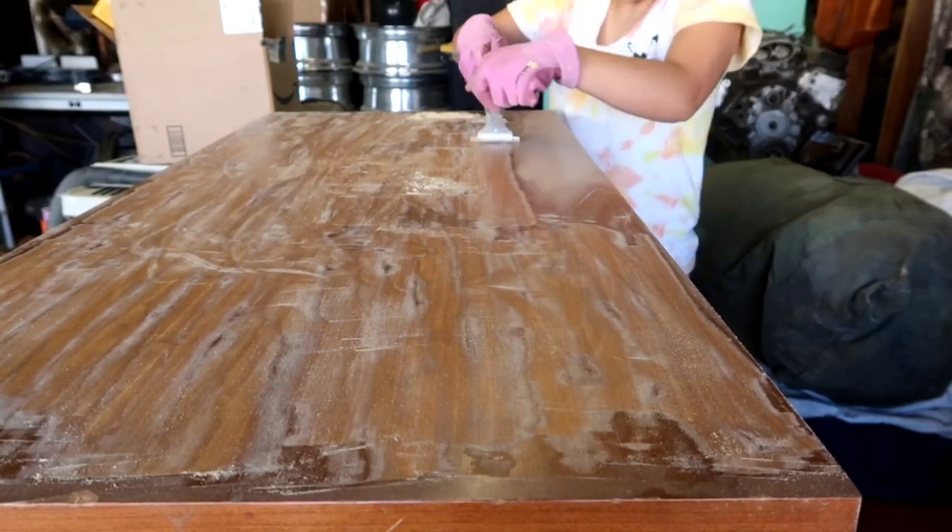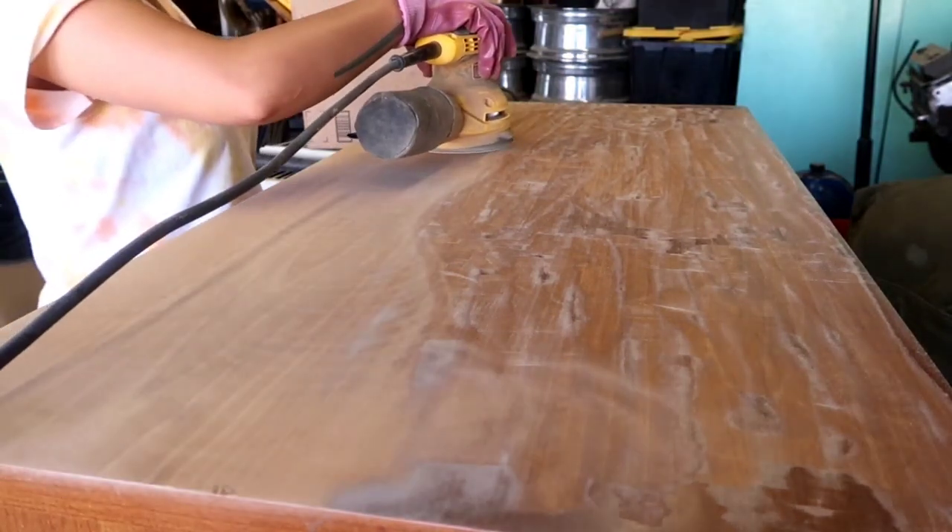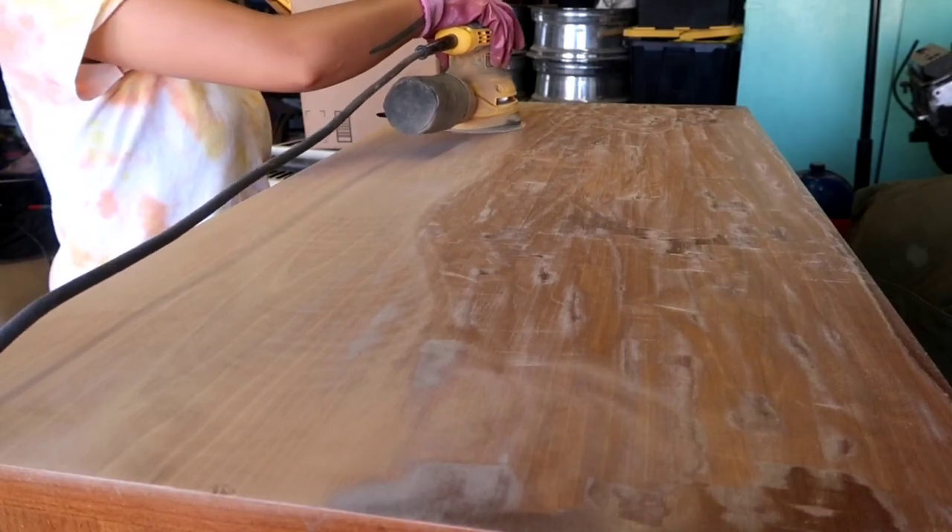Don't worry, I have some videos coming out where I do some painting on some dressers, so be on the lookout for that. I just got to edit it.